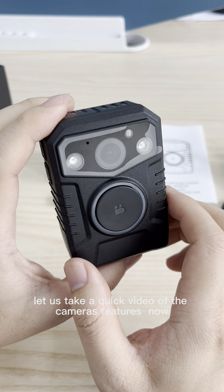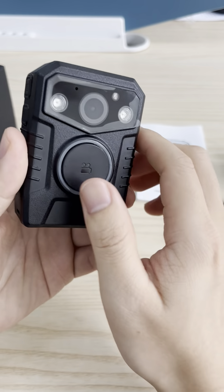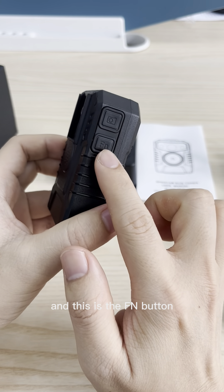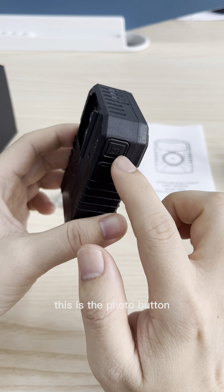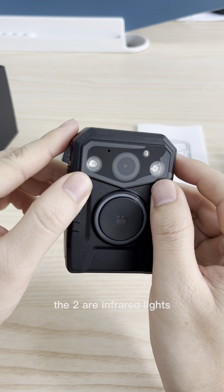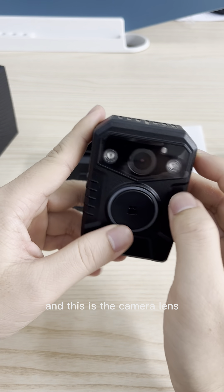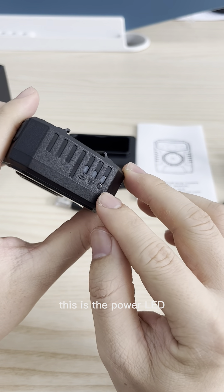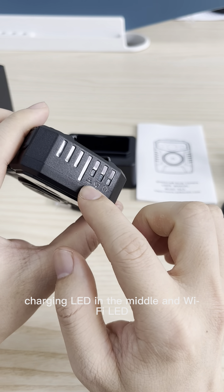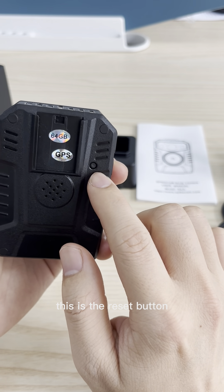Let us take a quick look at the camera's pictures now. This is the power button and this is the FM button. This is the photo button. The two are infrared lights for the live vision. And this is the camera lens. This is the power LED, charging LED in the middle and the Wi-Fi LED. On the back, this is the reset button.